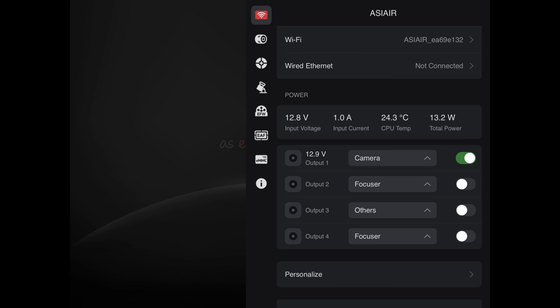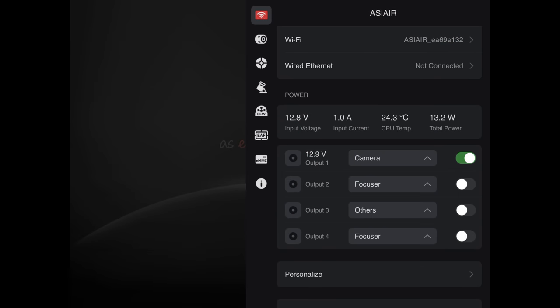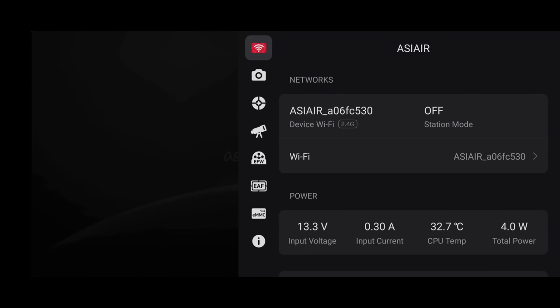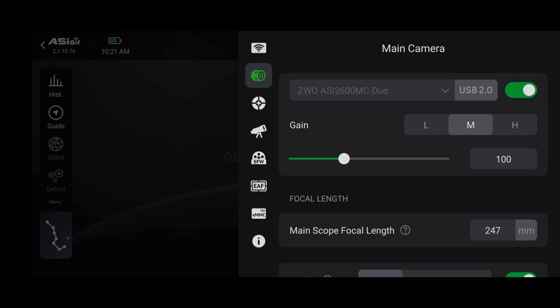If your camera couldn't be found, click on the WiFi icon at the top of the screen, then look for the four power outputs listed there. On the ASIR Plus, all power switches are likely turned off — that's why your camera isn't detected. Look on the underside of your ASIR Plus and find which power port you plugged the camera into, then turn on the corresponding switch. I normally plug my camera into port 1 and enable that switch. You can label it 'camera' in the dropdown for future reference. You should then hear the fan kick on, and your camera should now appear in the main camera settings — select it and power it on.